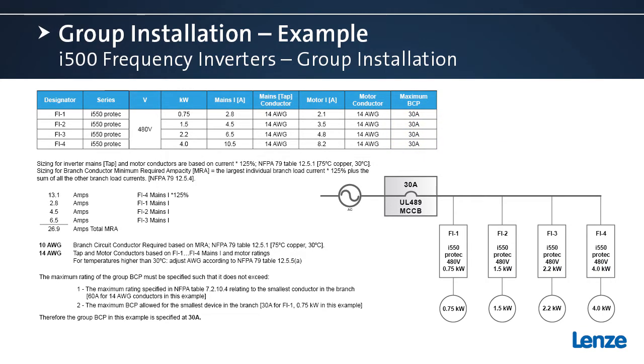To start the sizing we'll look at the tap conductors first. These are the conductors that connect from the branch conductor to the frequency inverter itself, connected directly to the input terminals. They are sized based on NFPA 79 table 12.5.1 using the mains current ratings of the inverters. Next we size the branch circuit conductor — the larger conductor that feeds all four frequency inverters. Per NFPA 79 section 12.5.4, we take the largest load's mains current (the 4 kilowatt inverter at 10.5 amps), multiply by 125 percent, then add the remaining mains currents, arriving at a total of 26.9 amps.